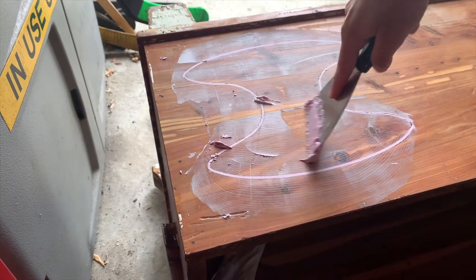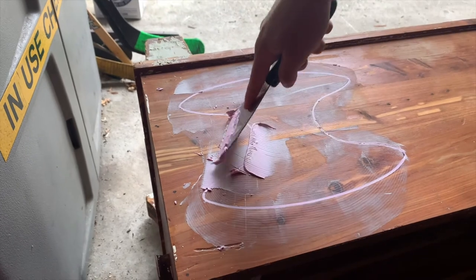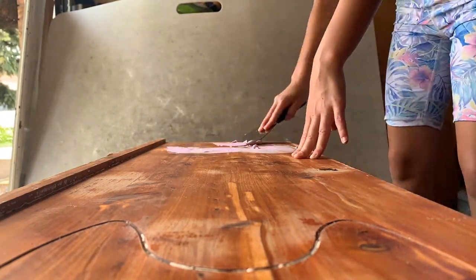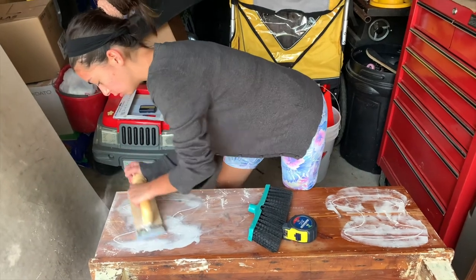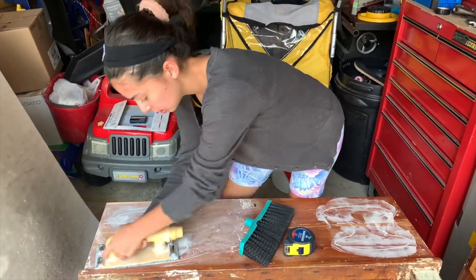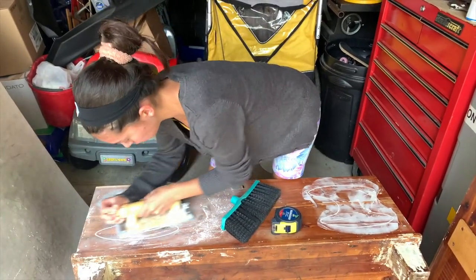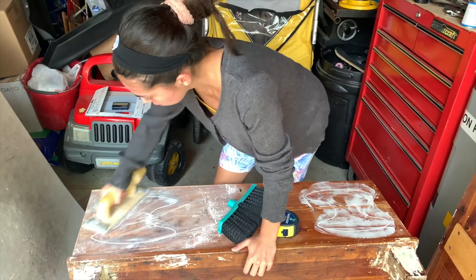As you can see, I'm getting every last bit of excess putty off. Once it's dry and you sand it down, it's very easy to remove because it's such a thin layer. If you leave too thick a layer it's much harder to sand. I used a sanding tool to keep the sanding even and avoid digging into the filled area. I'd also advise using a fine-grit sandpaper so you don't damage the wood — this filler sands off easily so you don't need anything coarse.